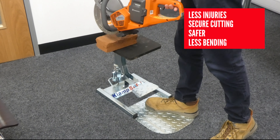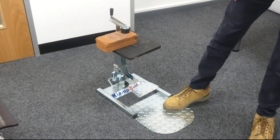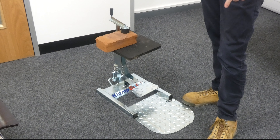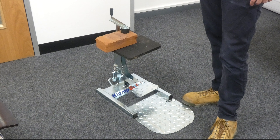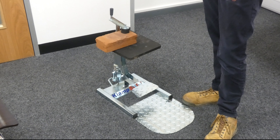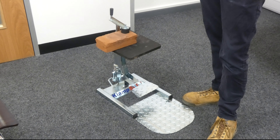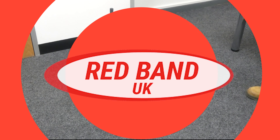You're not having to bend as much. So obviously if you're cutting materials all day, every day, bending as far as you normally do, you can cause some damage to your back. The ClampSafe is trying to reduce those risks of workplace injuries and just make it safer and a lot better for the operator when cutting materials.